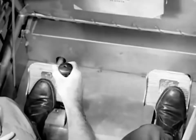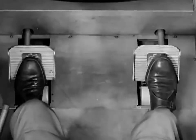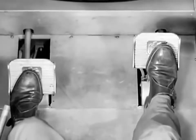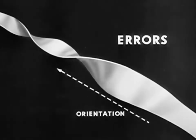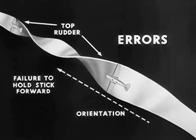To make a half roll and reverse, the ailerons are used to roll the airplane over. Top rudder must be used to keep the nose up in the vertical position. Neutralize the controls as the airplane approaches an inverted position, keeping the stick forward to hold the nose on the horizon. Now move the stick to the opposite side to start the airplane rolling back. Again use the top rudder to hold the nose up. Bring the stick and rudder back to neutral as the airplane moves into normal position. Common errors include failure to orient the roll around a definite point, failure to apply top rudder in the 90-degree position, and failure to hold the stick forward in the inverted position.